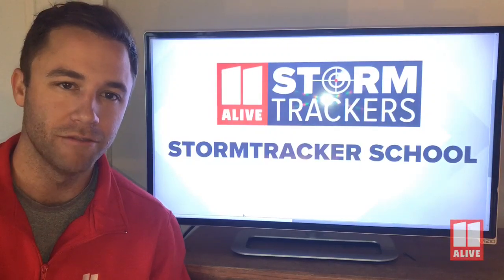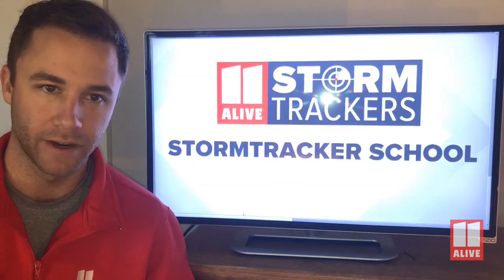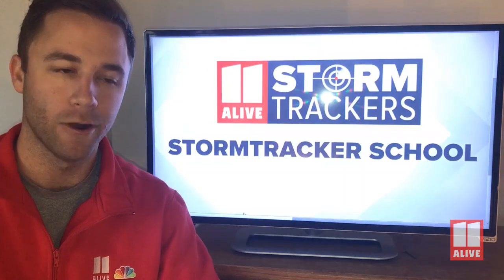Welcome to the first of many installments of the 11 and Alive StormTrackers School. I'm meteorologist Wes Peer. You will probably see all of the 11 and Alive StormTrackers giving you a little science lesson, or in this case, a little science experiment that you can do at home.